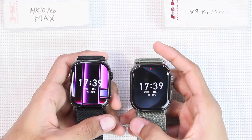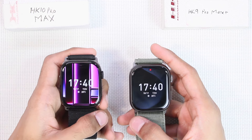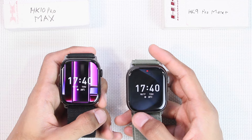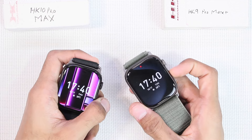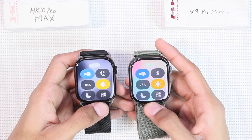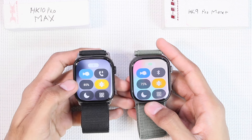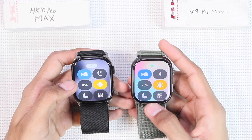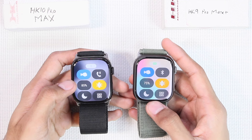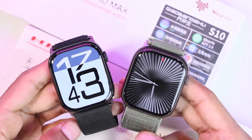Finally, for battery life, the HK10 Pro Max is advertised with a 300 milliamp-hour battery while the HK9 comes with 230 milliamp-hours. After about 40 minutes of recording, the HK10 Pro Max started at 94% and lost 9% of battery, while the HK9 Pro Max Plus started at 88% and lost 13% — confirming the HK10 has better battery life.